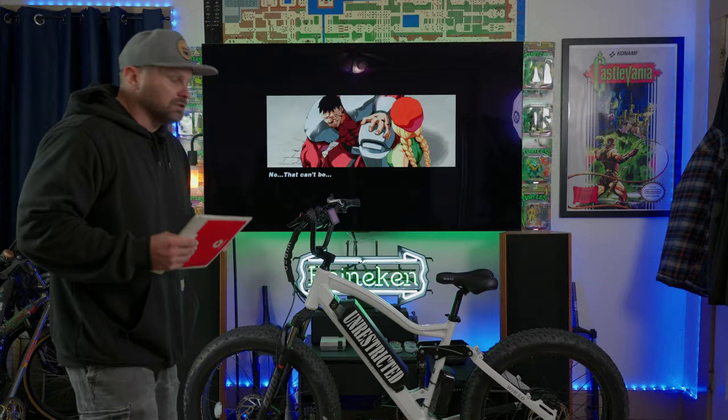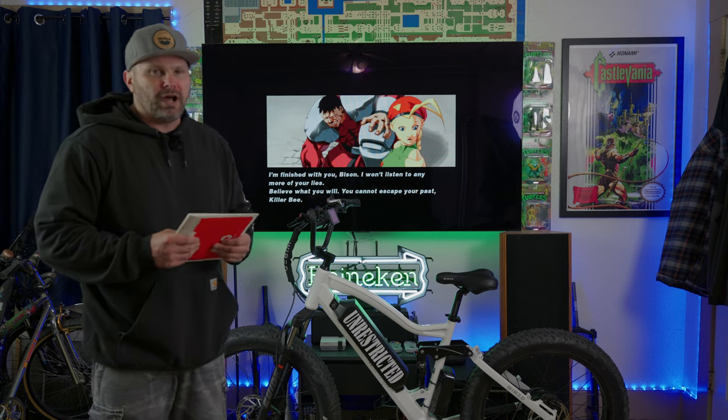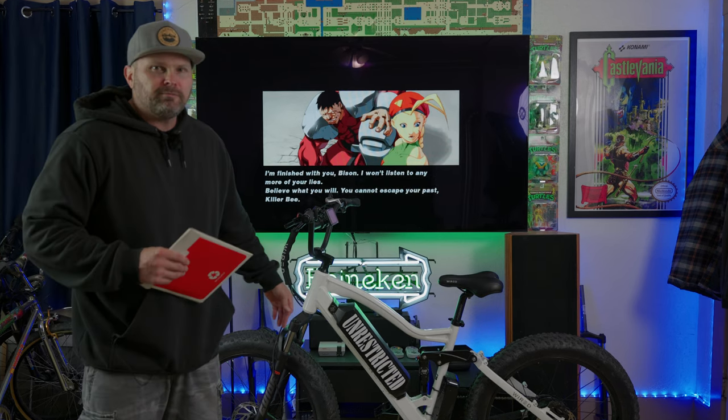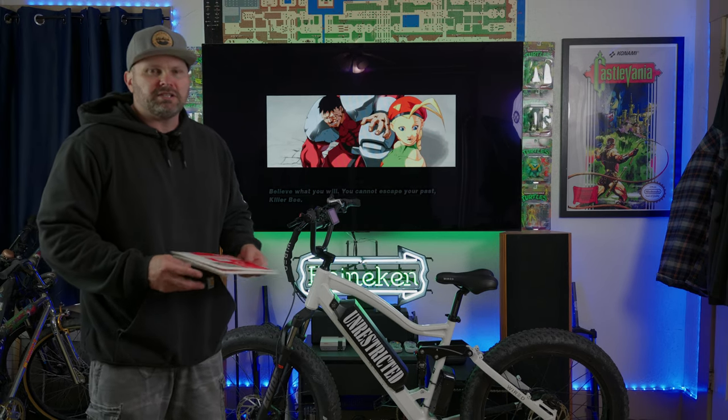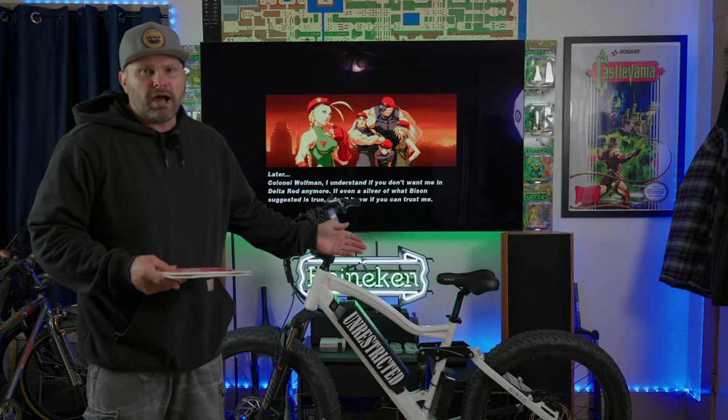Eagle-eyed viewers will also notice that I have removed the front and rear rack, got rid of the headlight. I like these things but honestly I don't ride at night and I never use the rack. If you're interested in any of the parts I'm using in today's video, as always I'll put the link in the description below — go ahead and get out there on the trail and see how these new sprockets work.